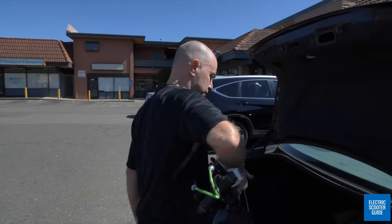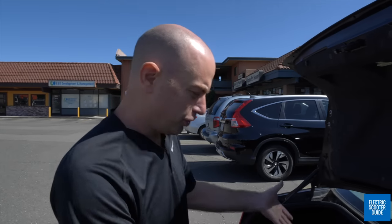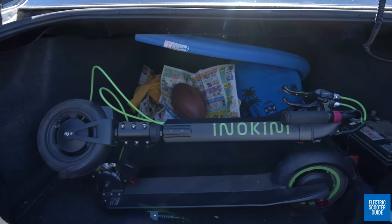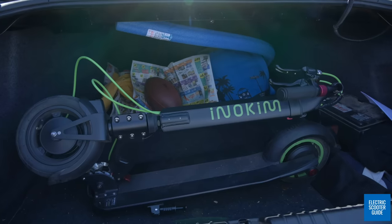I'll just one-hand it, and obviously an ultra-portable should easily fit in the trunk. And as you can see, it's just no problem — 37 inches long. You could fit a bunch of them in the trunk. So easily passes the ESG trunk test. No problems.